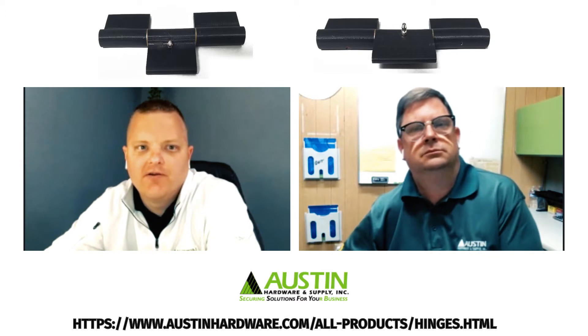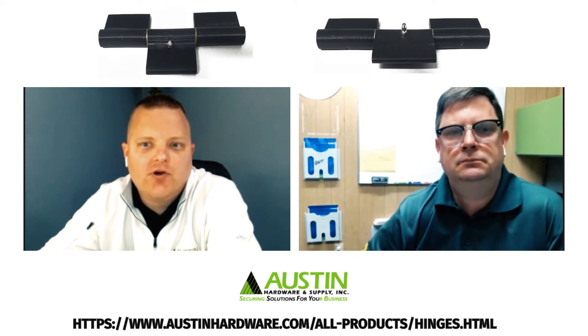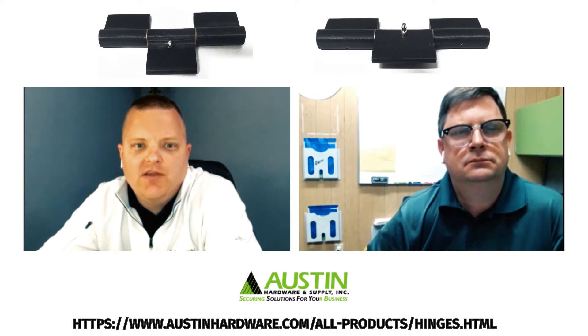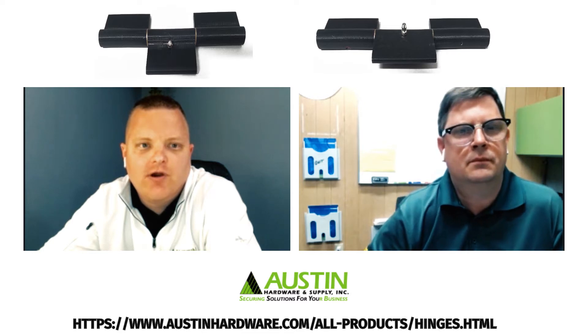It's an exciting time for Austin Hardware as we've been working hard to develop some new hinges for the trailer market. This hinge in particular was really developed for the truck body, cargo, and open utility markets. We worked to develop a three-piece hinge that's extruded, going with a family of hinges for the open utility markets on the ramp drop-down doors.